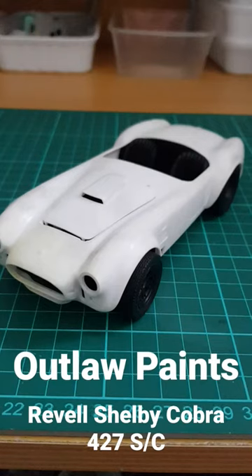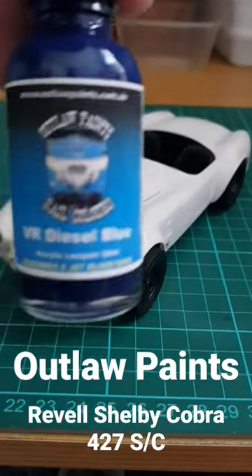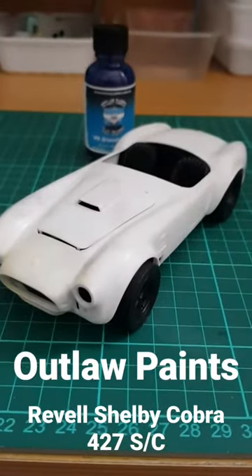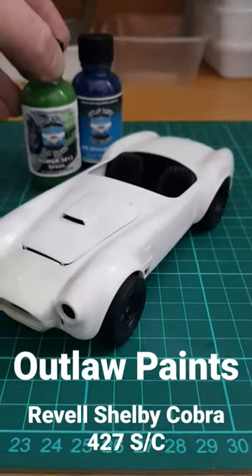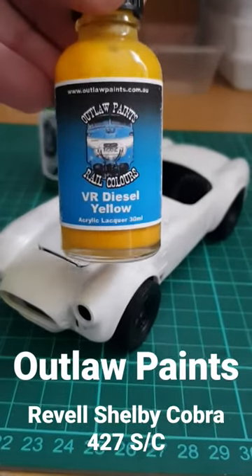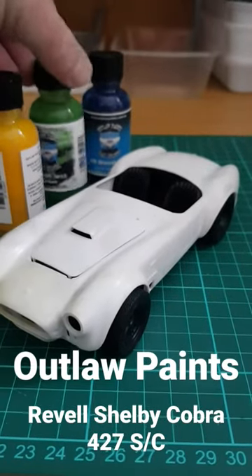I already had two of the paints I needed, so it was Outlaw paints from their Railcolors range. I've got the Outlaw VR Diesel Blue, which will make up the main body colour, and the NSW GR3813 Green, which is going to do the stripes. I needed yellow to go with it, so I picked up a bottle of the Outlaw VR Diesel Yellow. Those three colours will do up the paint scheme.